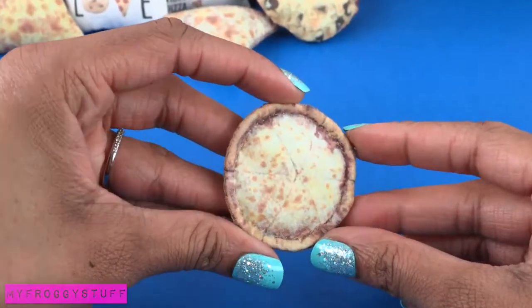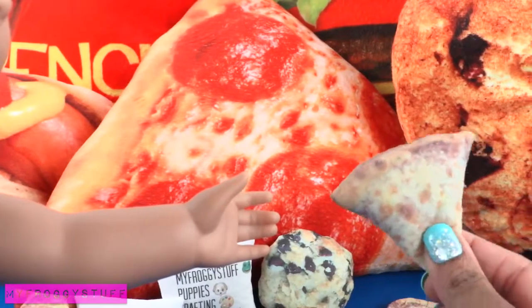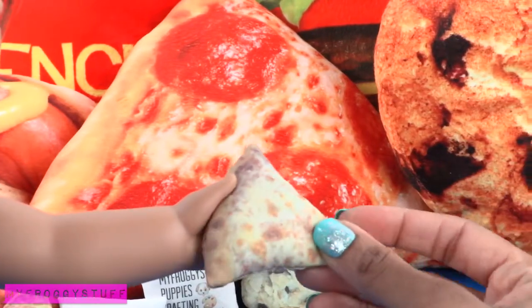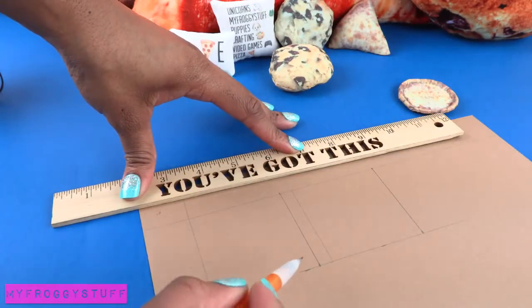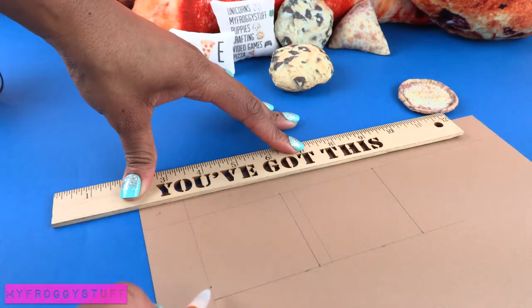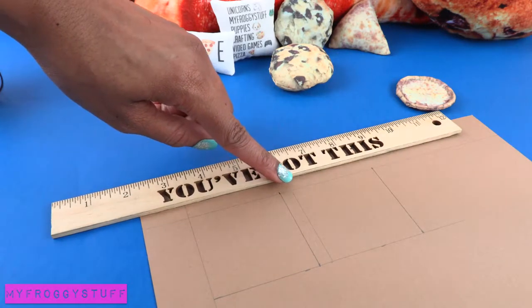Sew a top stitch around the edge of the crust — this is going to make it pop out — to make a pizza for the dolls to eat. We could do the same thing with our slices to make a slice of pizza for the 18-inch dolls. It's the perfect size.